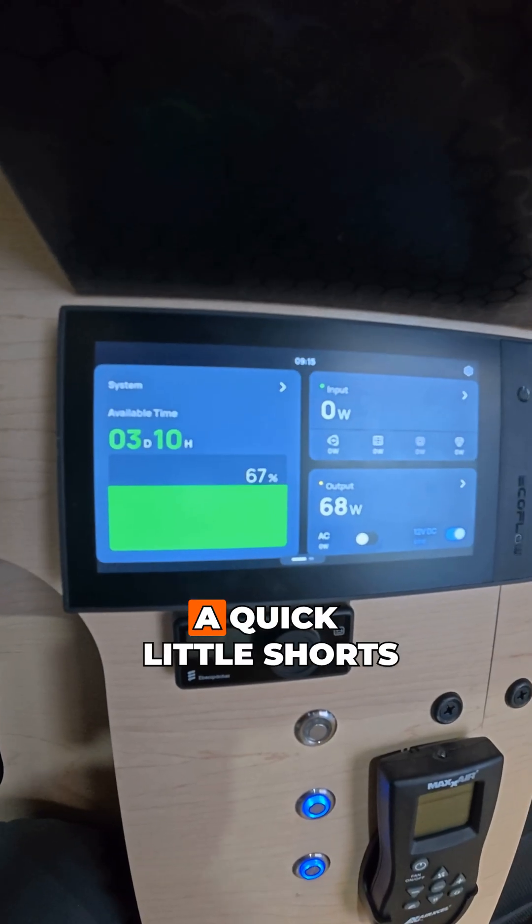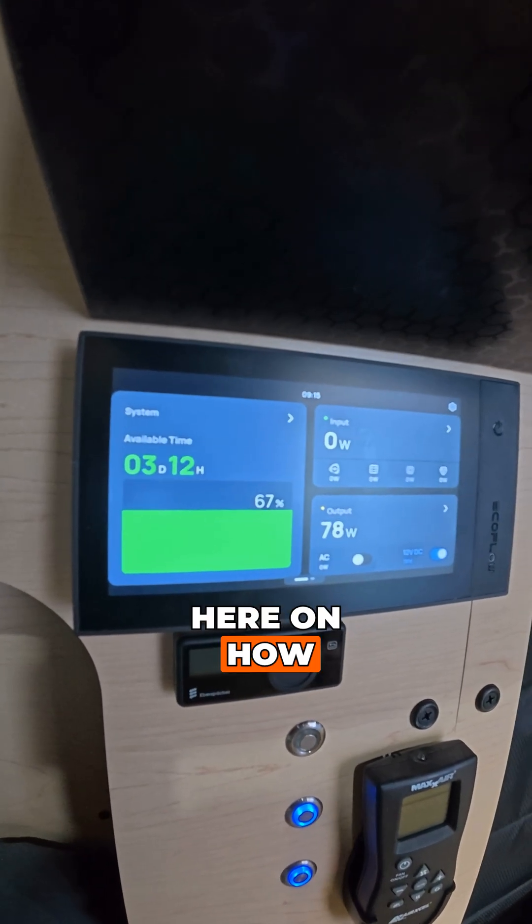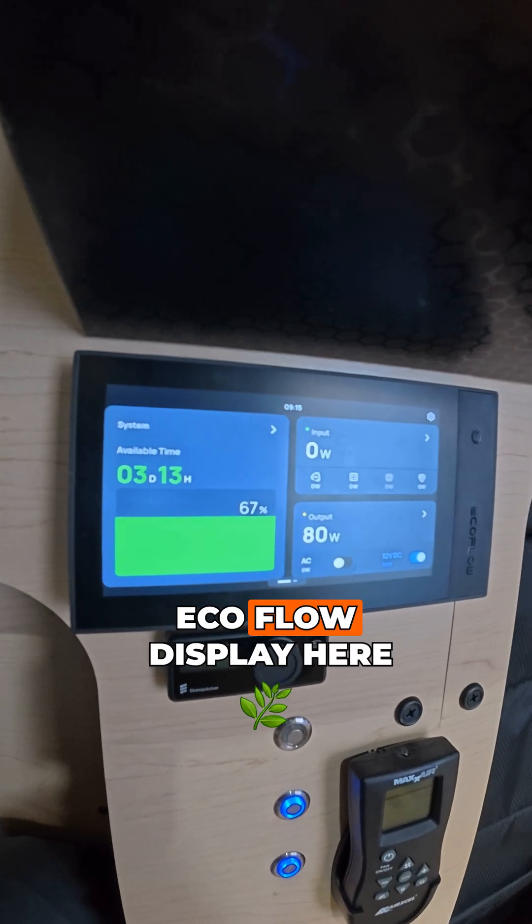What's going on everybody? Just want to bring you a quick little short here on how to navigate your EcoFlow display.